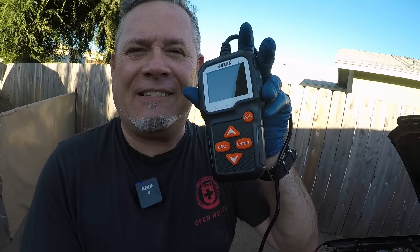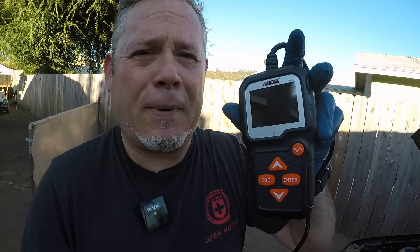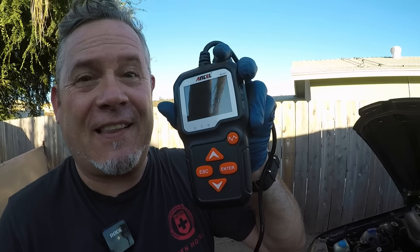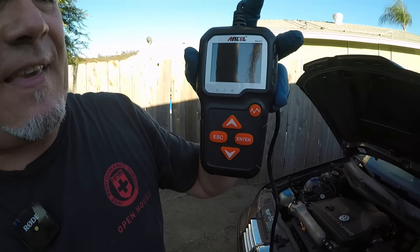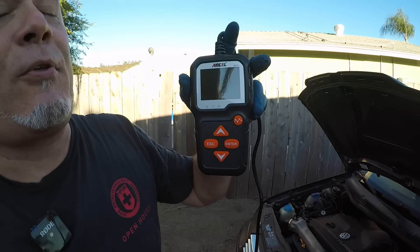We've got this tool that we're going to check out, and this is from Ancel — not Incel. So those of you who are internet poster types concerned about Incels, this is not an Incel, it's an Ancel. This is a battery charge tester and a load tester. It does a bunch of stuff.